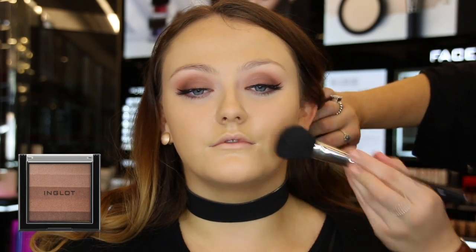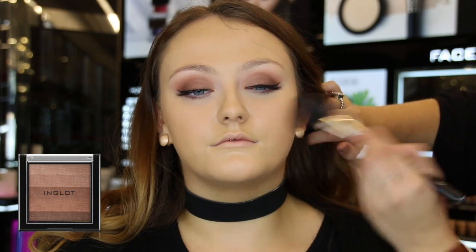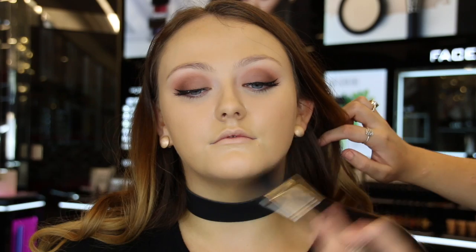Now we're going to contour the face. I'm using the multicolored bronzer in shade 80 and applying this under her cheekbones, around her hairline and jawline. To deepen the cheekbones, I went in with sculpting powder 502.